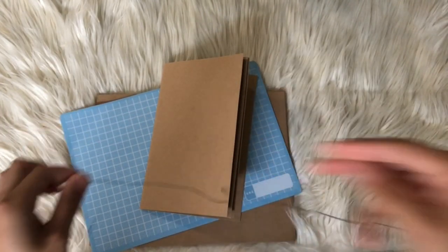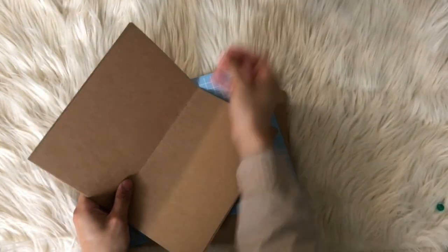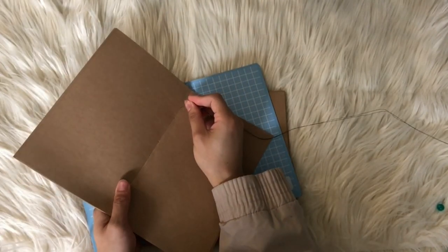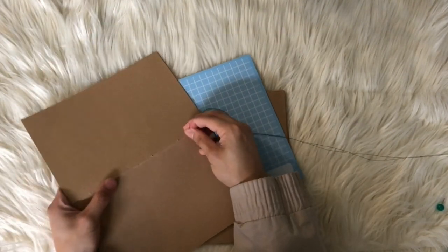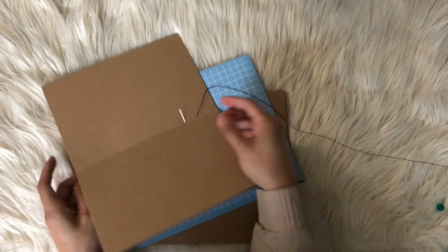I just put some holes in the middle so that I can sew them in easily. Now that there's a hole in there, we just sew it in. Get your thread — it doesn't matter how thick you want it. If you really don't know how to sew, I suggest asking help from someone who does, because you don't want to poke yourself.